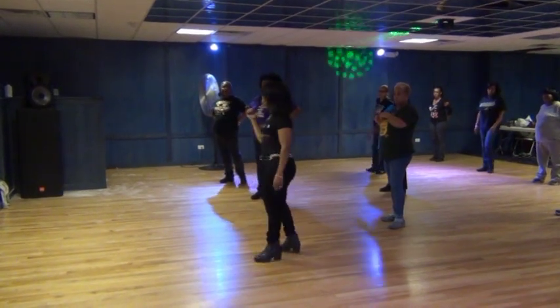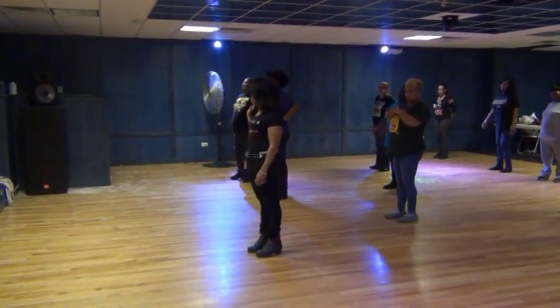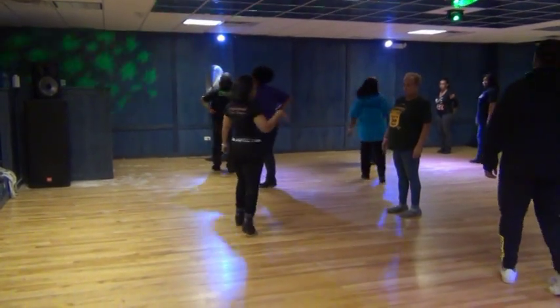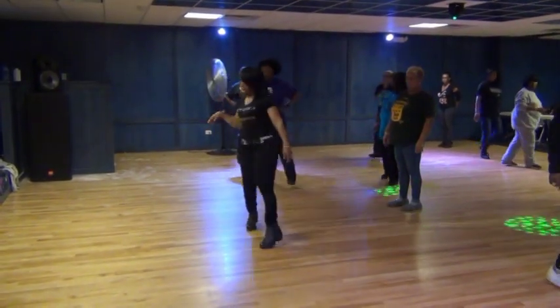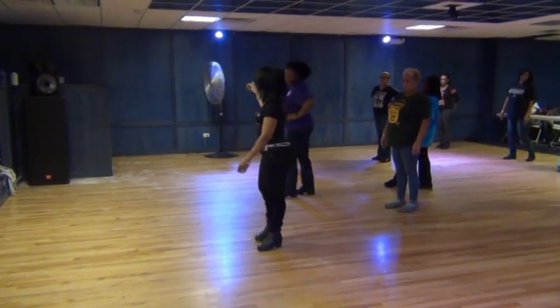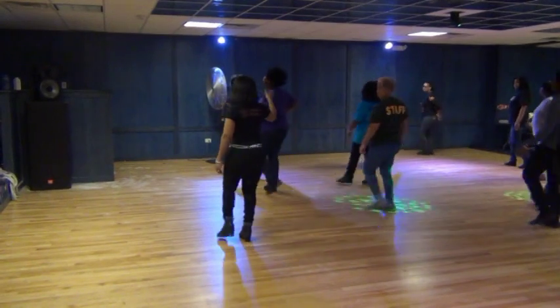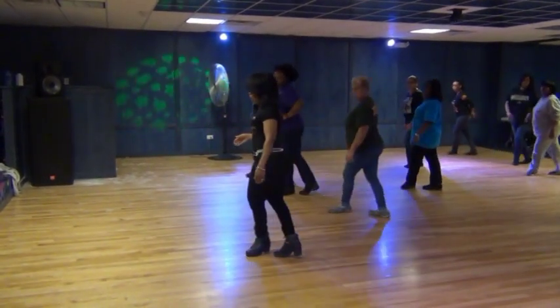No. All right. So, check it out. It's an eight count. It's going to go: one, two, three, and four. Let's try that again. One, two, three, and four.